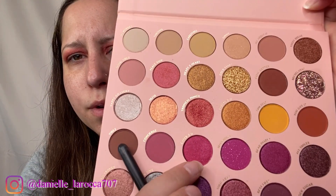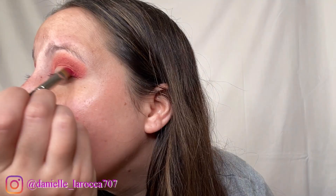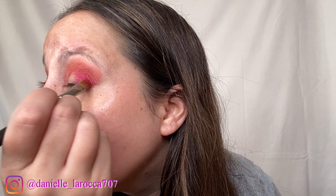I think next I'm going to take the shade Cater To You and put that kind of on the outer edges. Now I'm going to take the shade Concierge and put that on the inside of my lid.